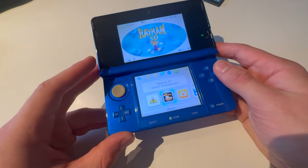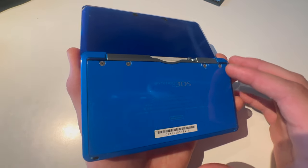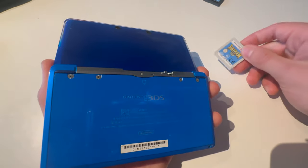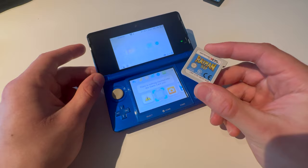So, you have a problem. You have a Nintendo 3DS game in your Nintendo 3DS. This is how you're going to take out the Nintendo 3DS game from your Nintendo 3DS. And you have now taken out the Nintendo 3DS game from your Nintendo 3DS.